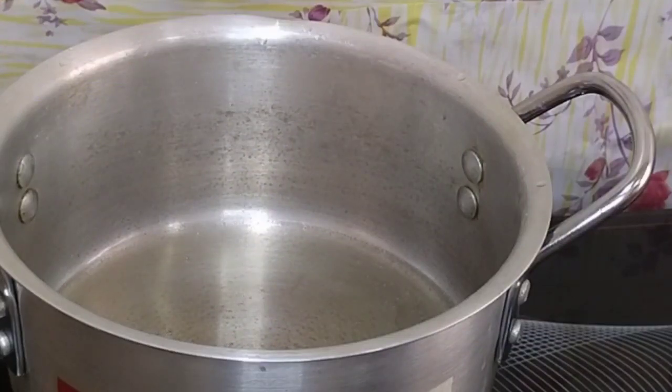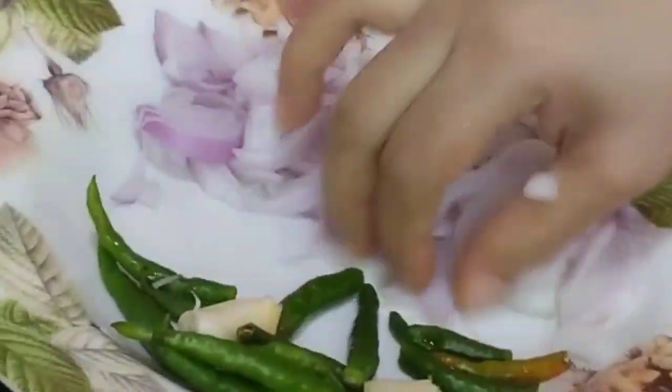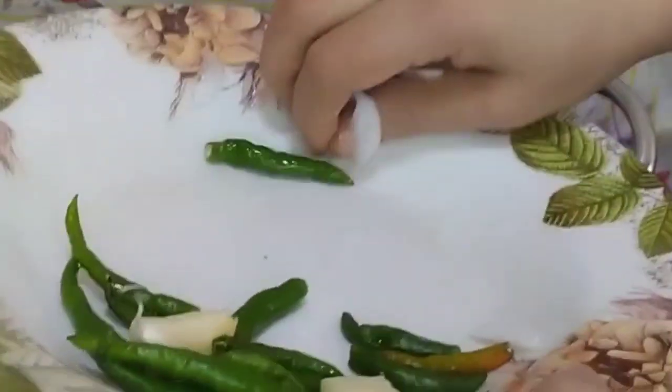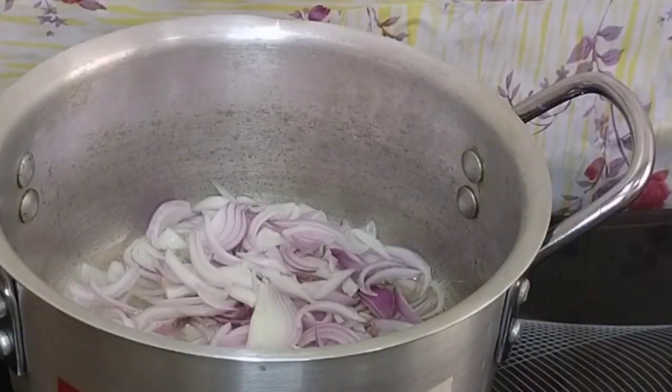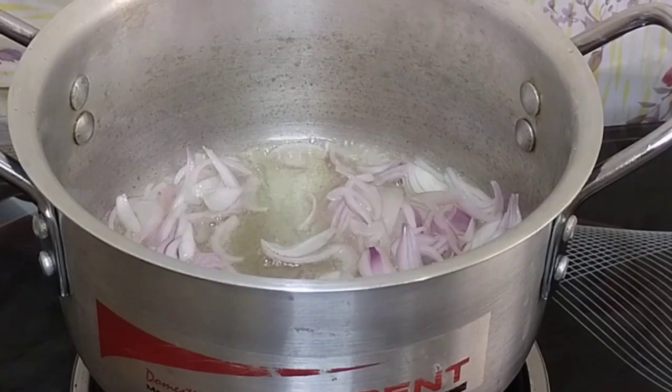I will share with you guys: chicken macaroni, French toast, and I will also make pizza — let me know in the comments.